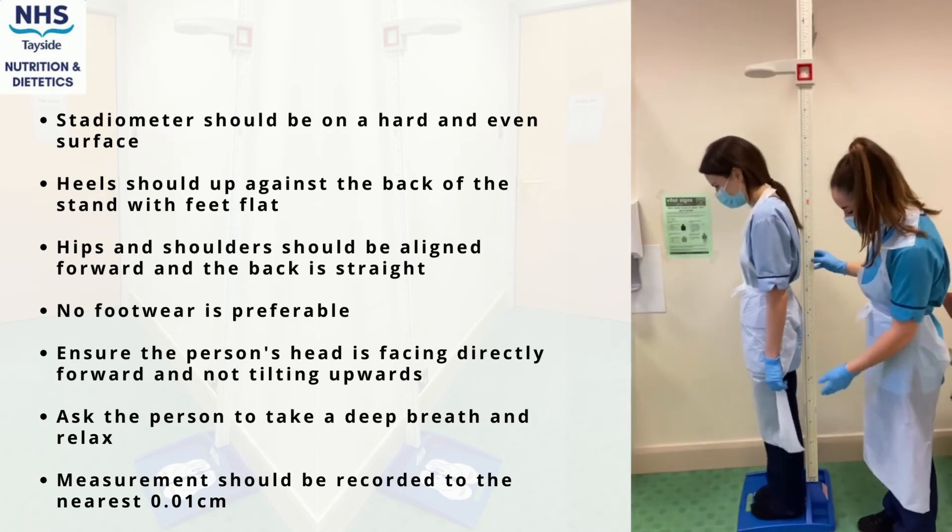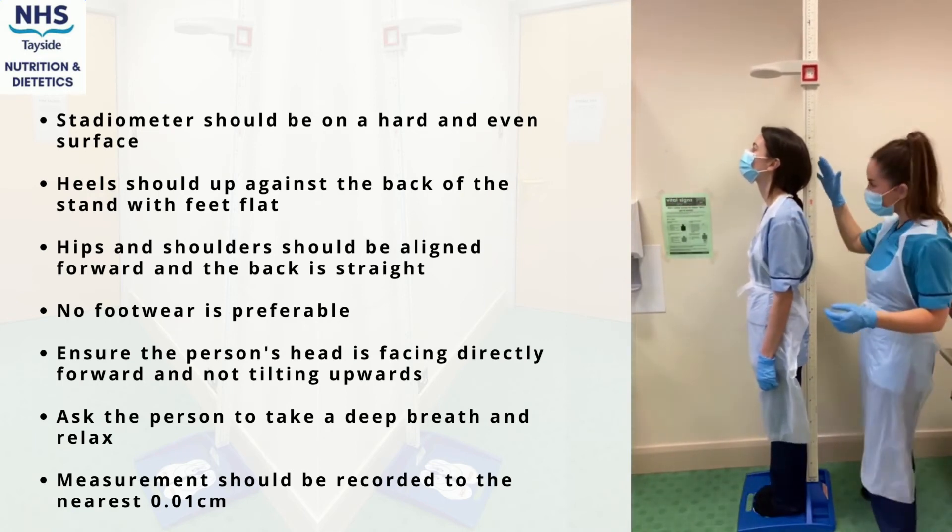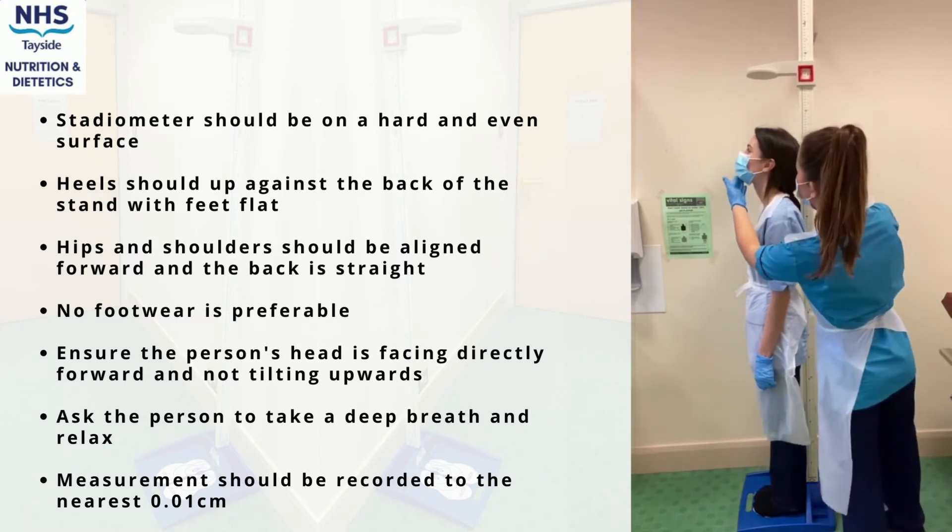Once the height has been recorded to the nearest 0.1 centimetres, you can then lift the headplate and ask the person to step away.